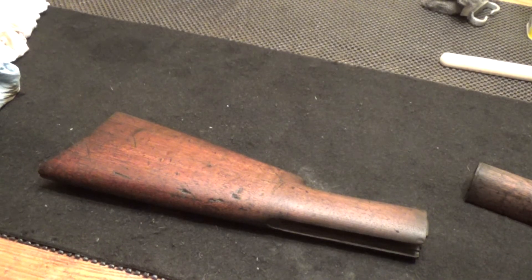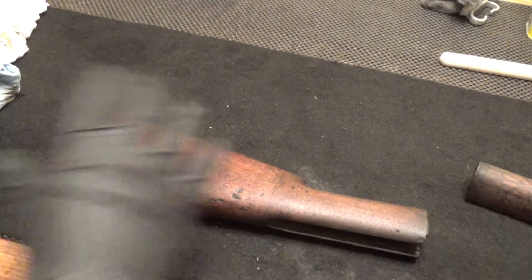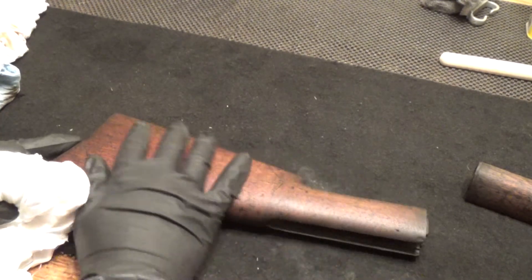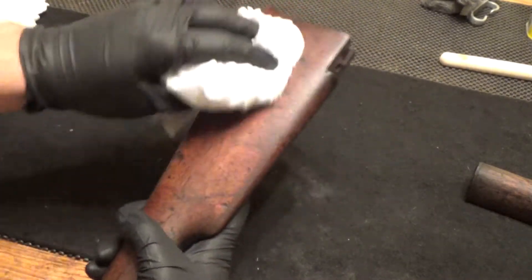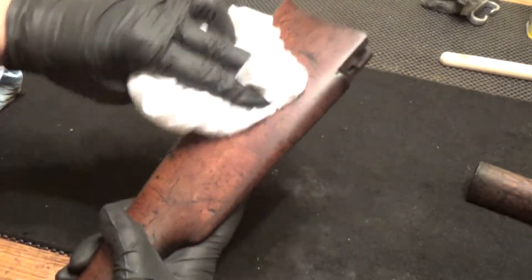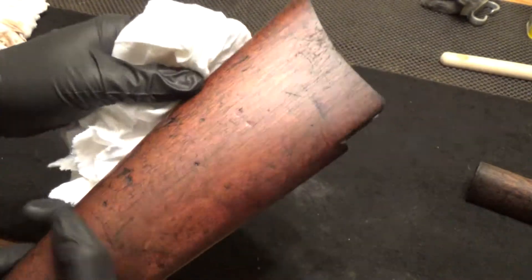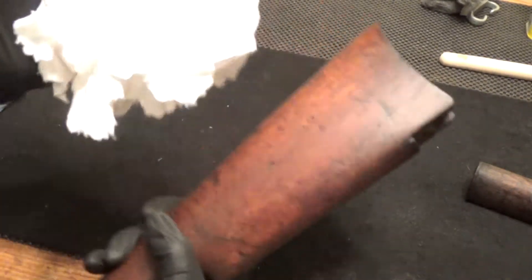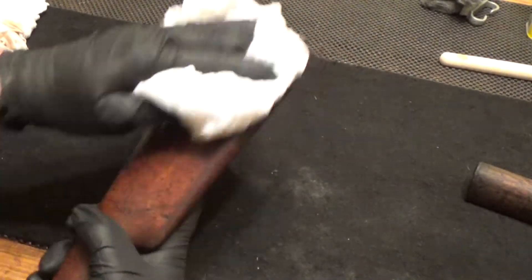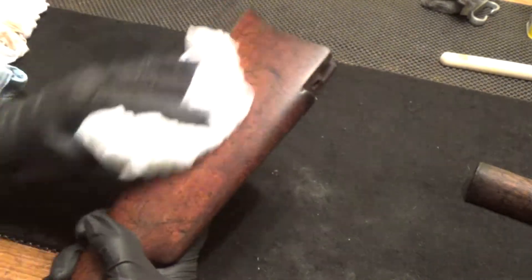Okay guys, the last step: you want to buff the stock sheen and conditioner. Right now it feels kind of grainy — that's okay. We are just going to buff this up a little bit and see how it looks when it's done. Well, look at that — it's getting a nice satin sheen to it, which is what you want. Just a clean cotton cloth will do the trick. Keep the rag dry — don't wet it with anything.